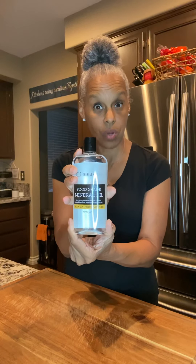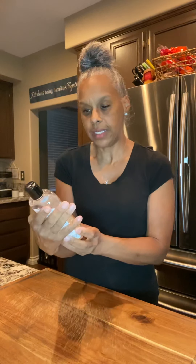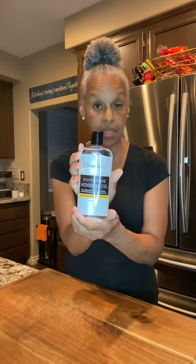Over time it just needs a little bit of refreshment. So what I did was I bought this food grade mineral oil. I did my homework on all the different kinds of wood oils and this one seemed to be the best and have the best reviews.